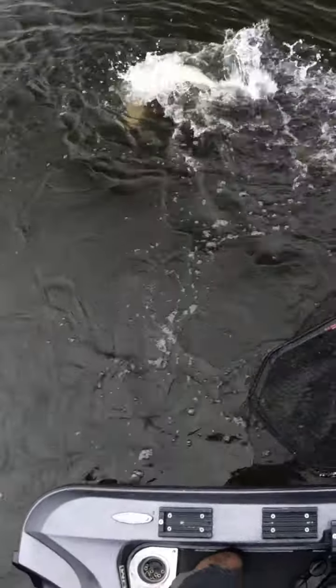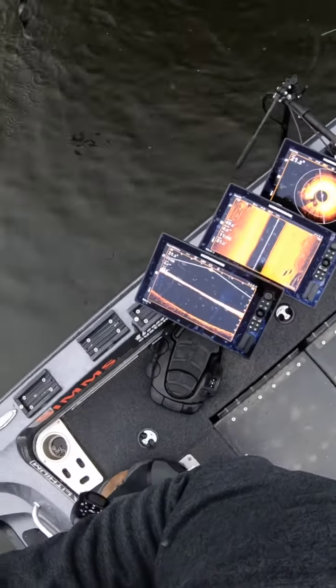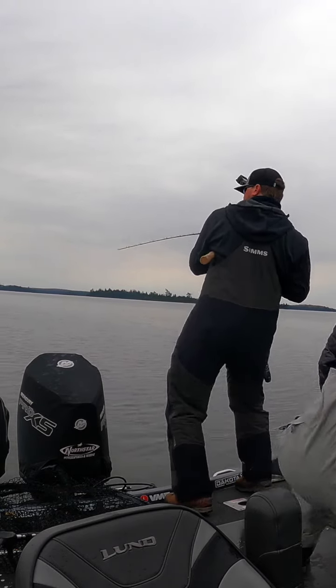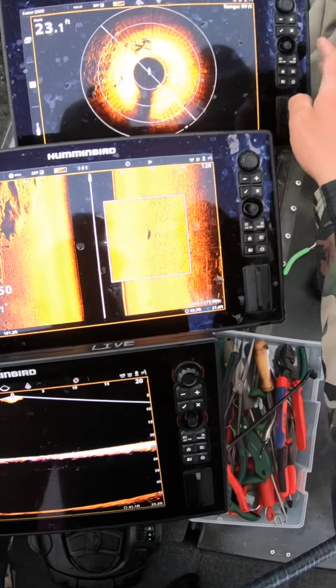Got one! I put on my Eagle Claw favorite. Going on side imaging — cast back right next to me, Bob, right? Got it. It's a good one, and I do have a weight on here as well. That is why you have mega side imaging.